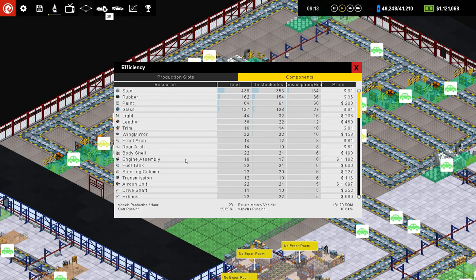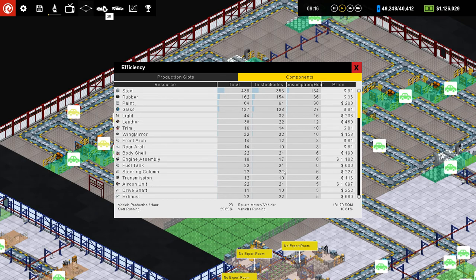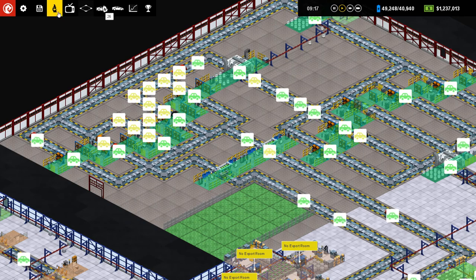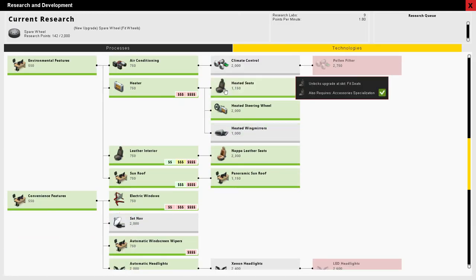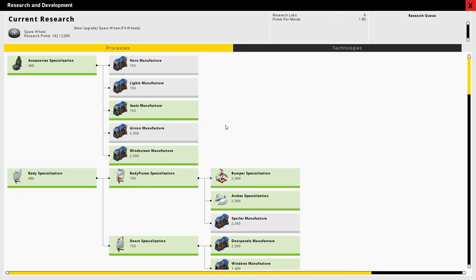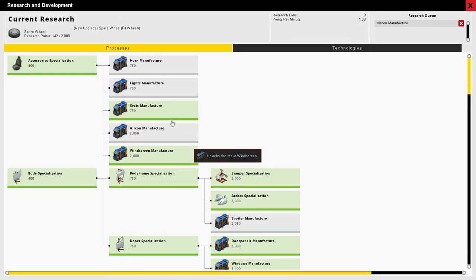Engine assembly — but we've already got that taken care of. Air conditioning unit? No, we're not really... I mean, we could start making our own air conditioning units, why not? Are those gonna be just a one-step thing? It looks like just a one-step thing. There's lights manufacturer — we'll put those on there too.